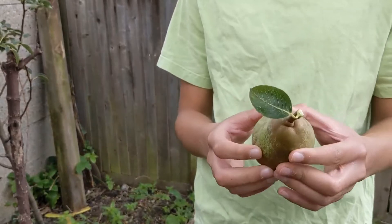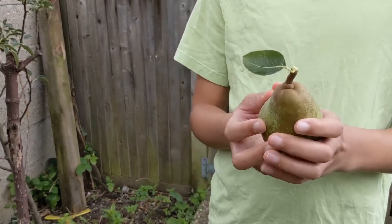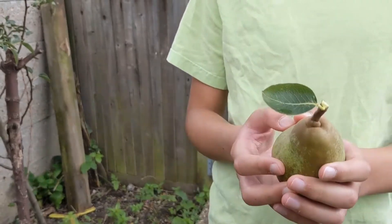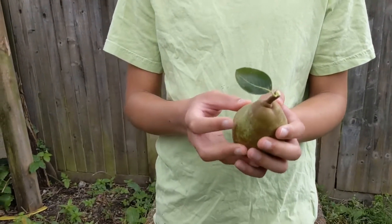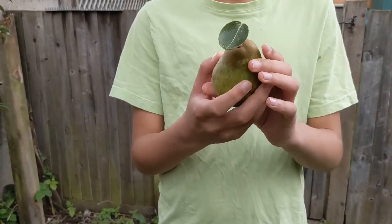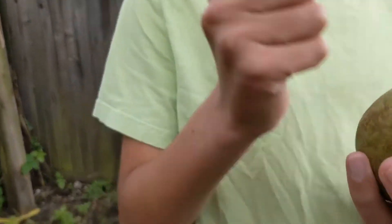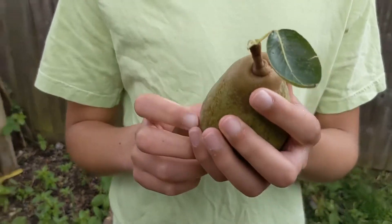How do you feel about that? I feel a bit sad. Why? Because it was part of the plant and now it isn't. But now it's a fruit — it's not ripe yet, it's still quite hard. But you can leave it inside and it'll ripen.